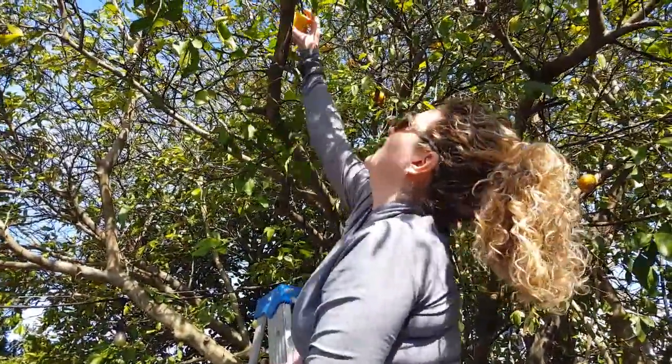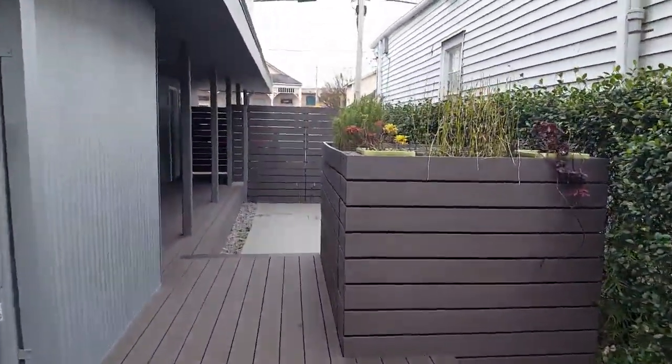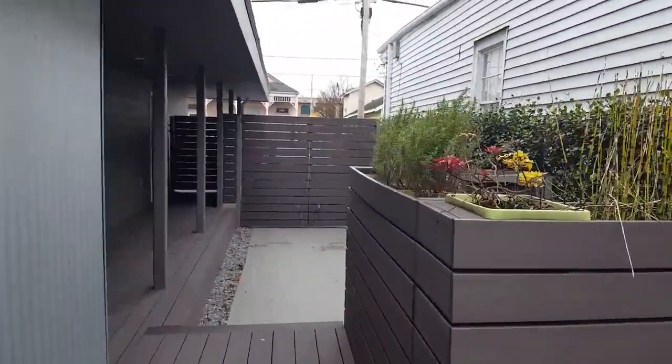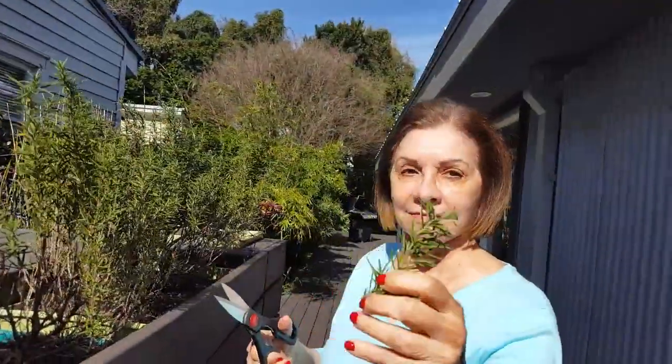We're stuffing the redfish with lemons from this lemon tree, and rosemary from these rosemary bushes that we have grown in the siding yard.